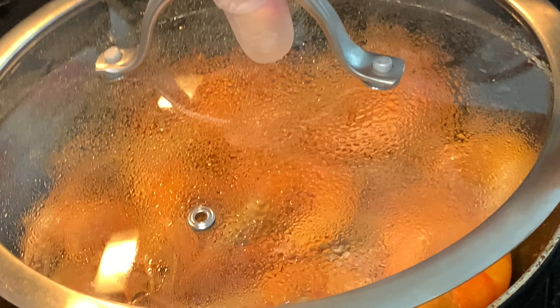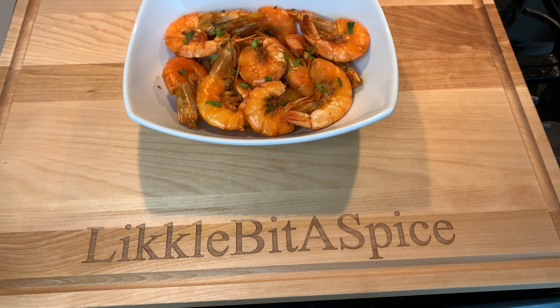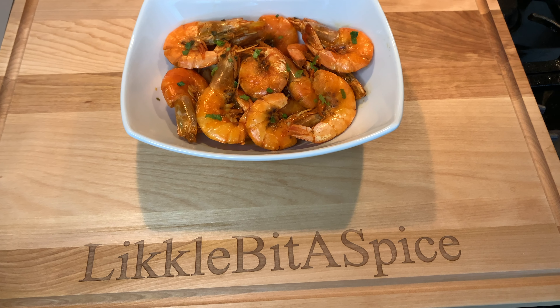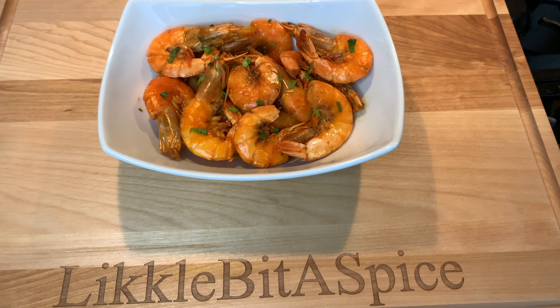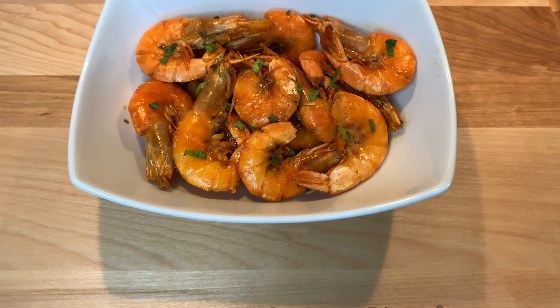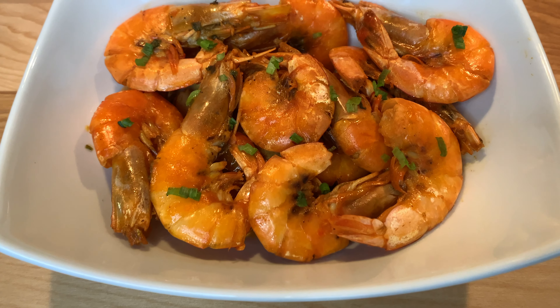What I like to do now is turn the flame off completely, then cover it and let it sit there and just soak in the juices. Then you plate it and you are ready to go. It's honestly such an easy recipe — look at that, it looks so good. I can just sit and eat these all day; I can eat a whole pound of shrimp by myself.